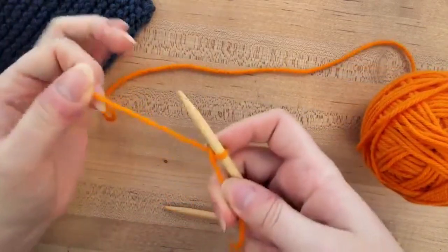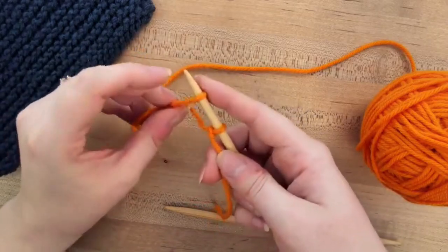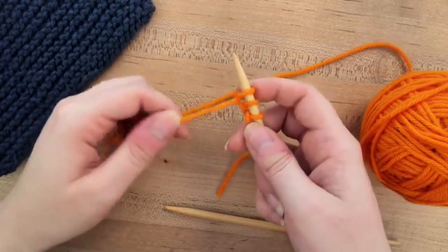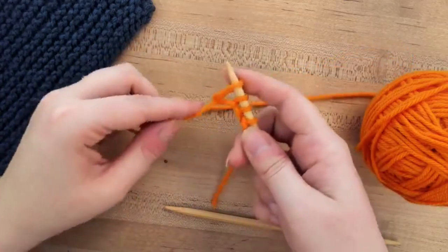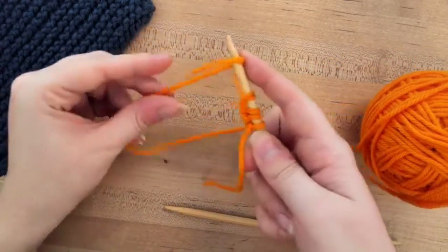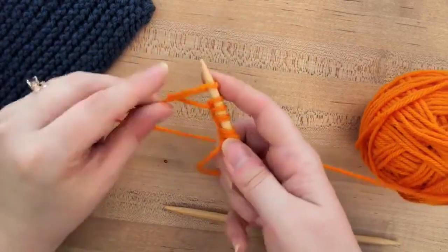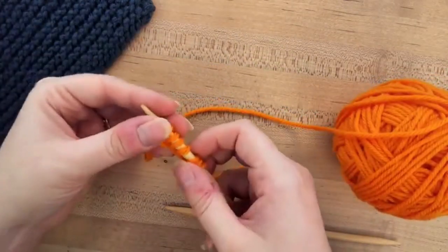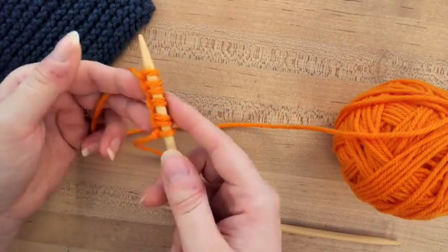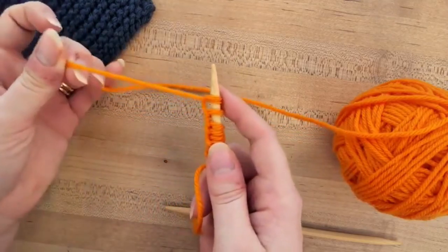I'm going to show one of the most basic cast-ons here. There are many different cast-ons — there's the long tail cast-on and then there's the two-needle one. But this one is pretty basic: you just wrap your yarn around and put it on. We're going to be casting on 30 stitches in total for this pattern. This pattern is a beginner stitch sampler scarf, adapted from the Find Your Niche website, and the creator has given permission for people to use it to teach knitting.